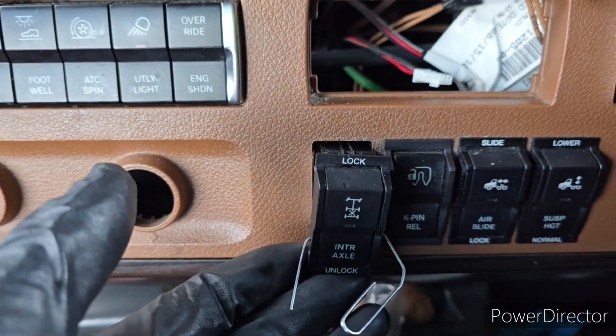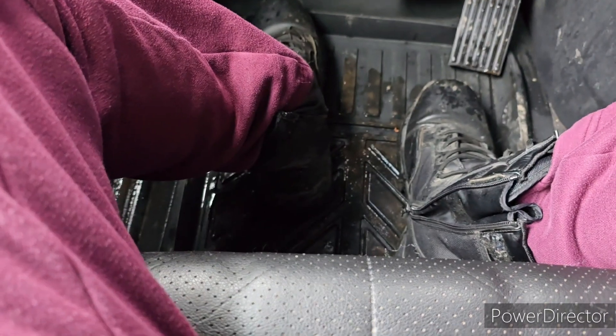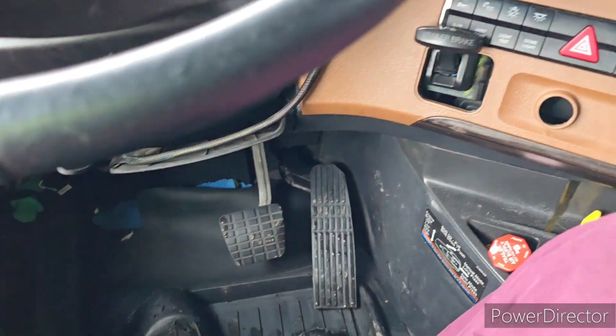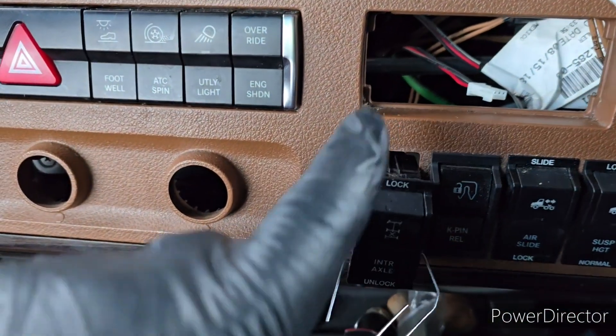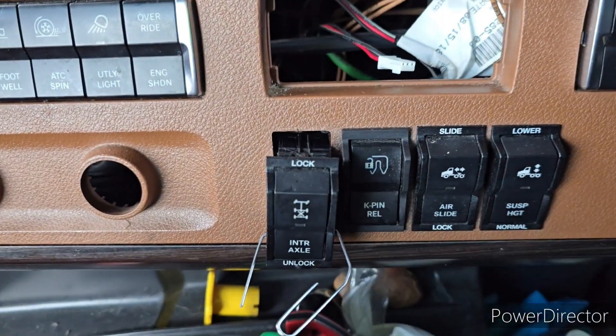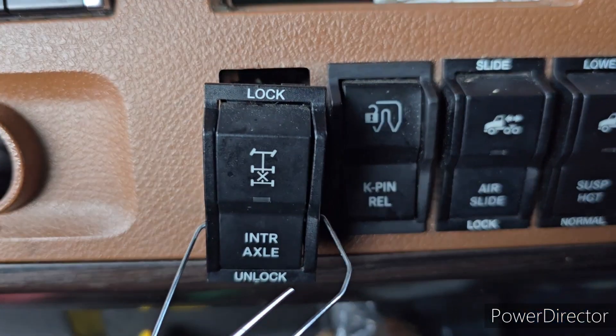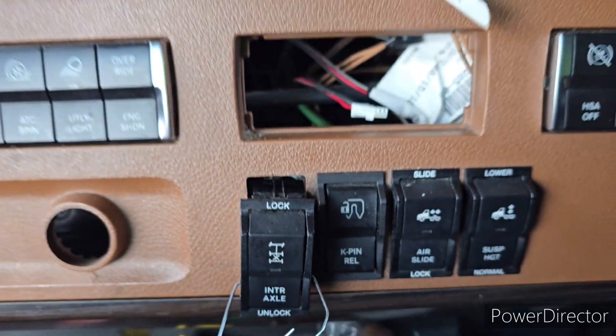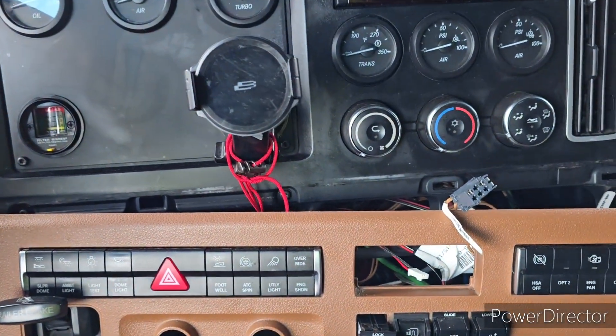Air is in the system. Let's see. Yeah, air got in the truck — no leaks anymore here. I will order that switch on Monday and replace it. Okay, thank you for watching, guys.